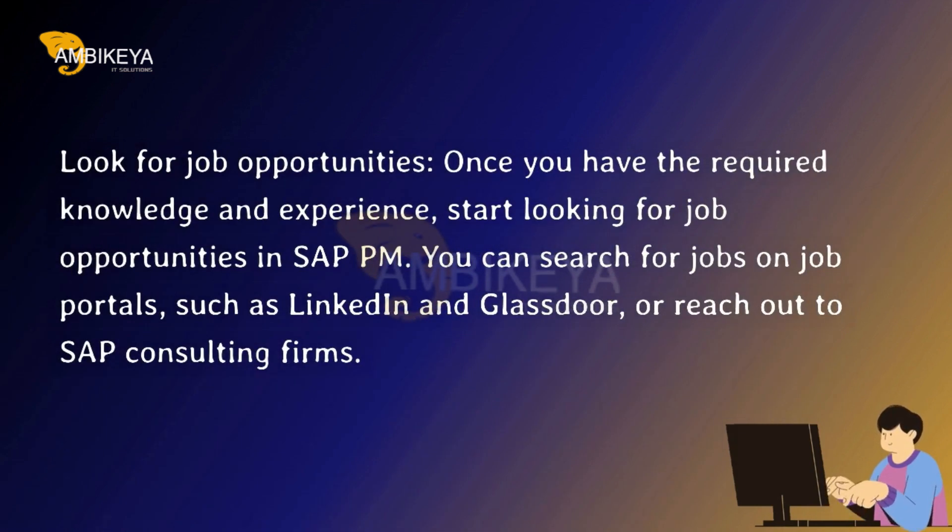Look for job opportunities. Once you have the required knowledge and experience, start looking for job opportunities in SAP PM. You can search for jobs on job portals, such as LinkedIn and Glassdoor, or reach out to SAP consulting firms.